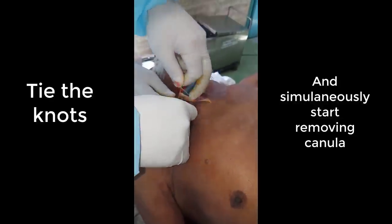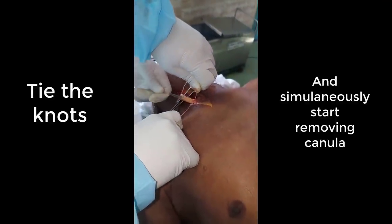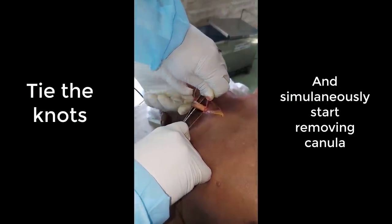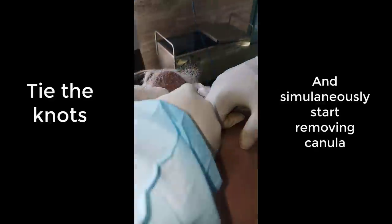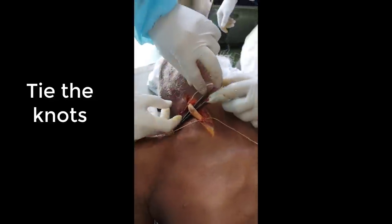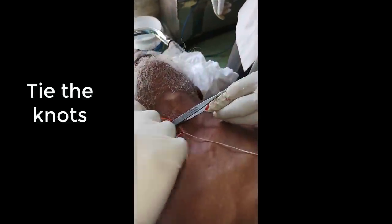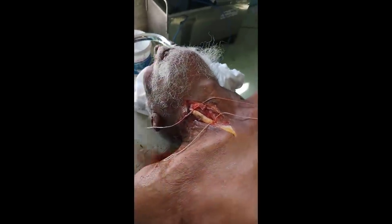Now we are removing the cannula and tying our knot. We will tie it — double tie, one more. Now the upper side also. The tie is done.